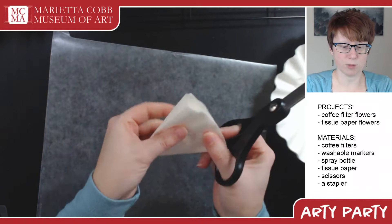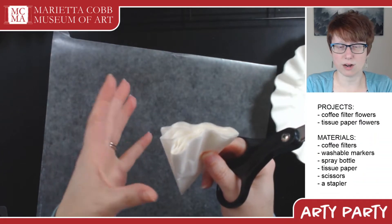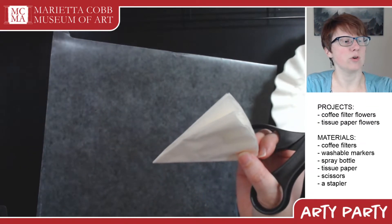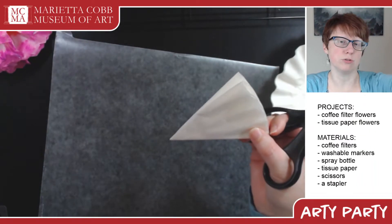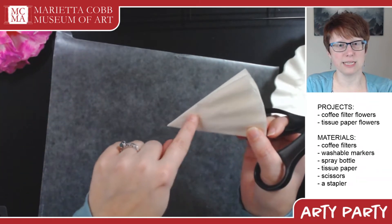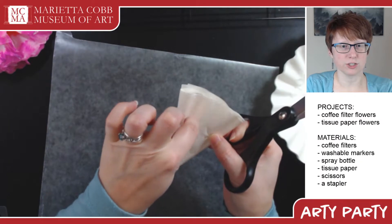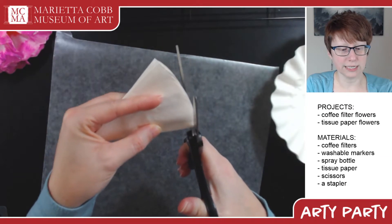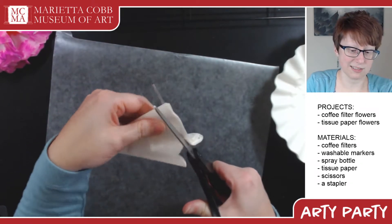If you're a younger artist, you might need a grown-up to help with this part. If it's too thick, you can always take them apart and cut each coffee filter separately. I'm going to cut the edges so they look nice and frilly. You can do a bumpy look, pointy shark teeth, really long petals, or really tiny petals — it makes different kinds of flowers. I'm going for a ruffly carnation look, so I'm cutting some bumps out of the edge.